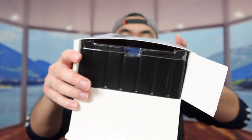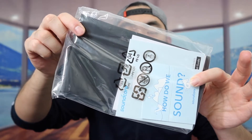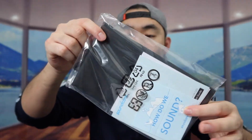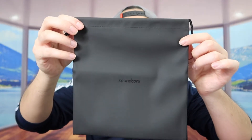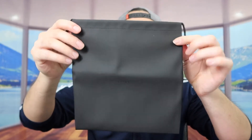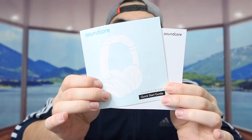So once you guys open up, this is what it actually looks like inside. The first thing inside right here, they got a user manual and some accessories. You can see they got a little baggie to hold the headphone and accessories if you guys want to use that option, which is kind of cool. Next up, they got the user manual to teach you guys how to use it. And you can see we do have the headphone and the cable.